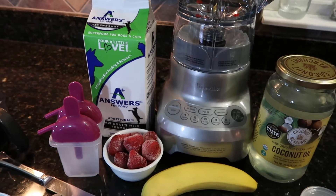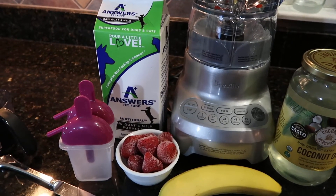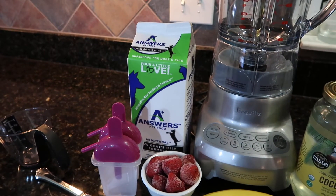If you're wondering, raw goat's milk is great for dogs — it's full of probiotics and it really helps with allergies, and they're even testing it to subdue the effects of cancer.